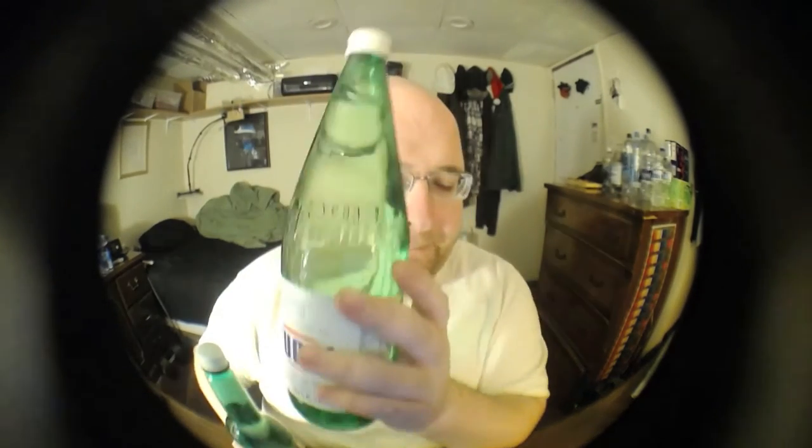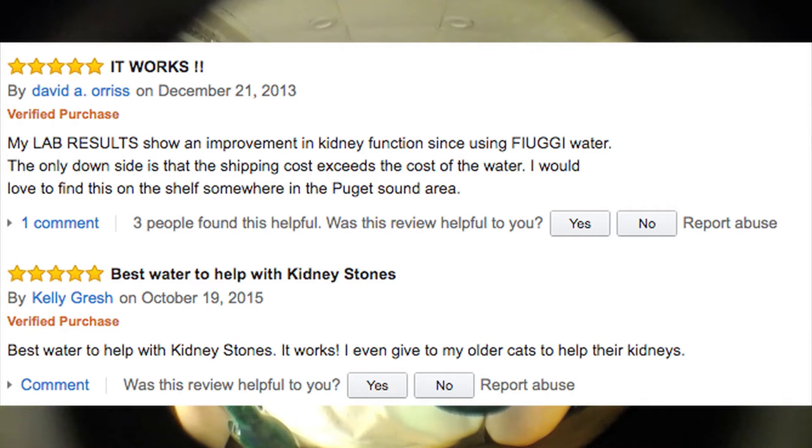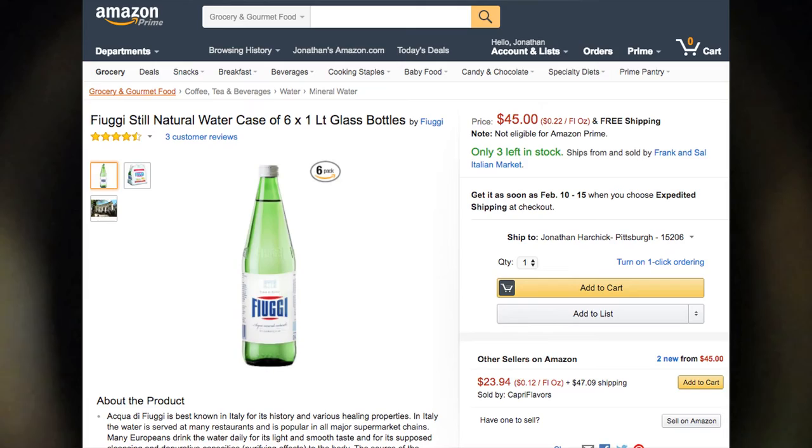This more expensive one is $2.69 and the other is $1.49. The more expensive one is known for helping people with kidney stones. There are a lot of really good reviews on Amazon for this water — people saying it instantly cured their kidney stones. I bought this for $2.69 at a store, but if you buy it on Amazon it's $45 for six of these. That's really expensive.